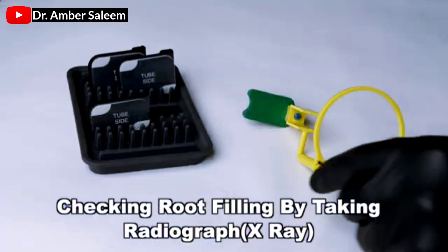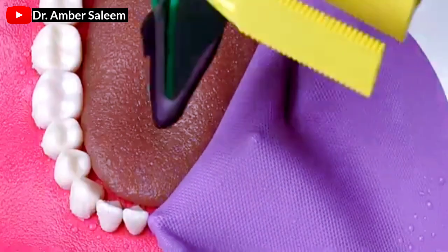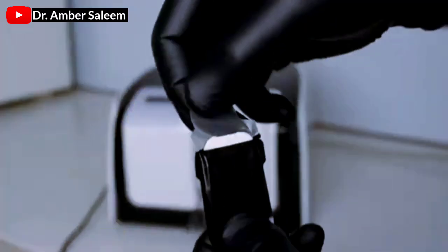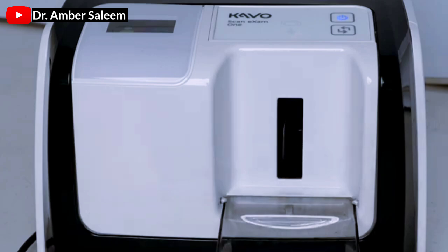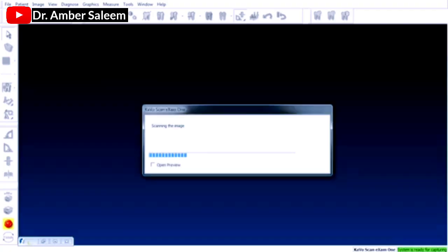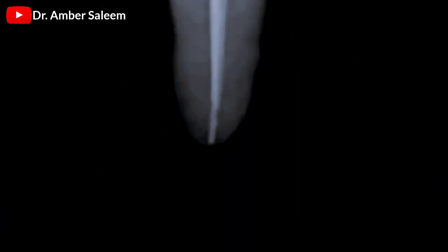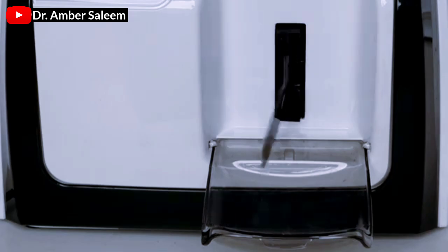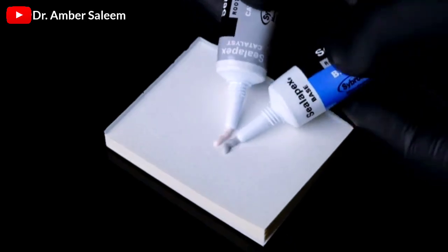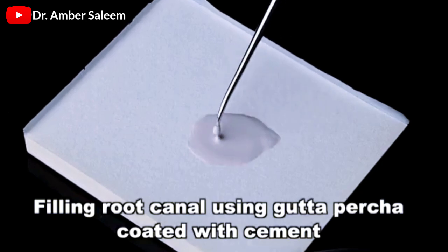Checking root filling by taking radiograph X-ray. Filling root canal using gutta percha coated with cement.